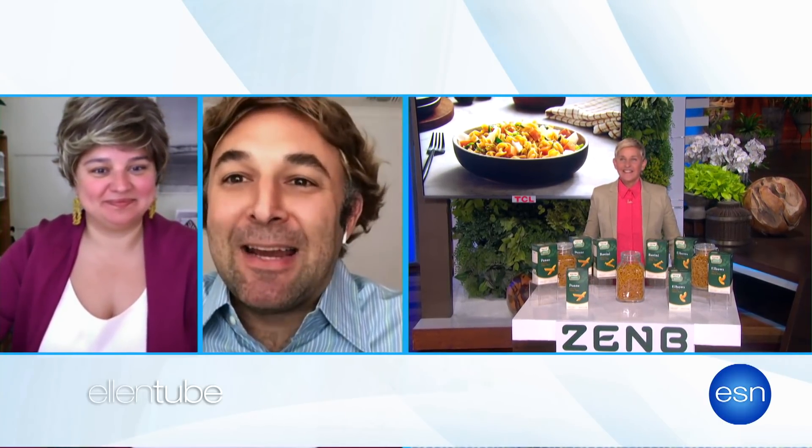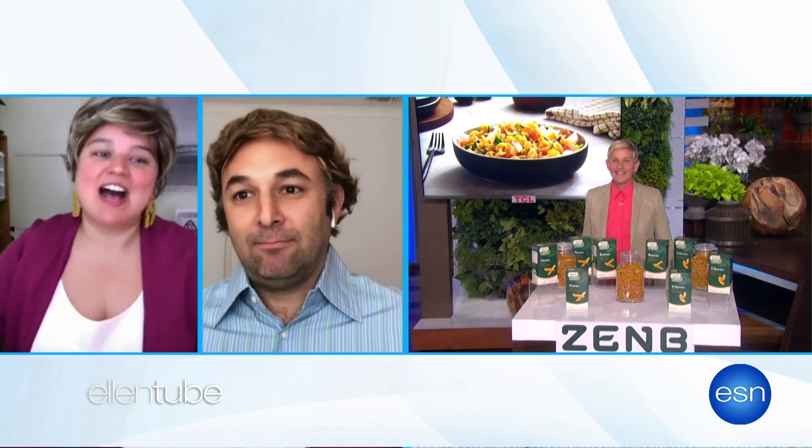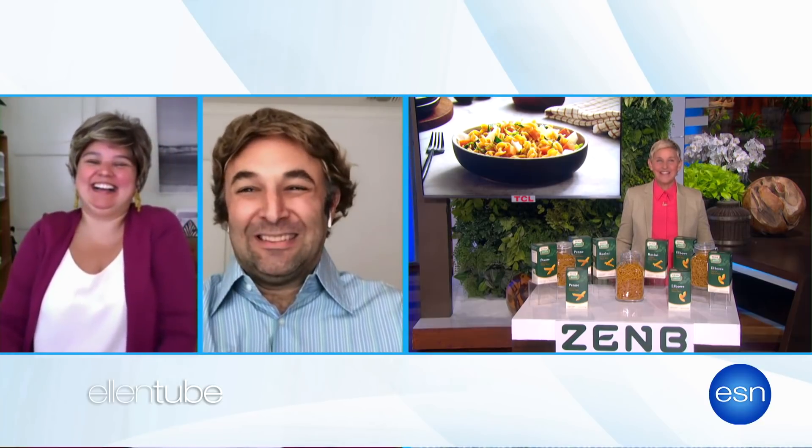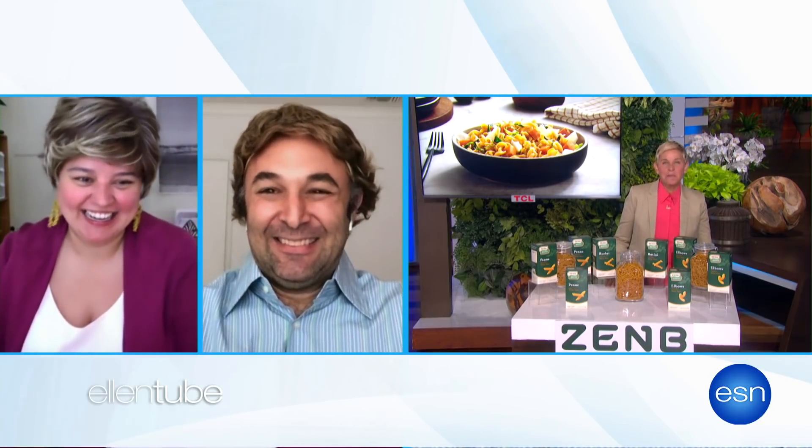Oh, interesting. You dropped my name, but kept the ring. You give me the ring back when you give me back five years of my life. OK, a lot of tension here. Why don't you just tell us about Zen Bee Pasta?